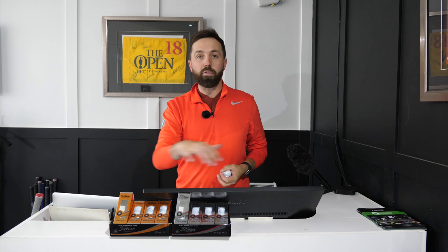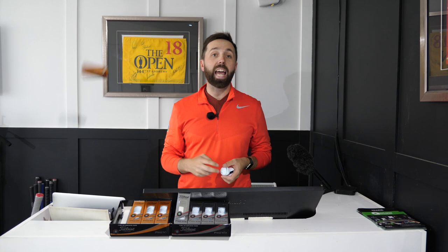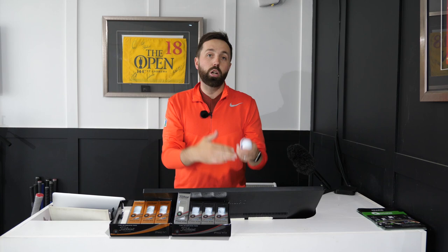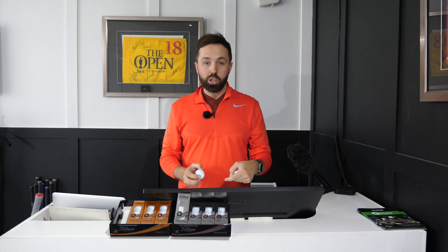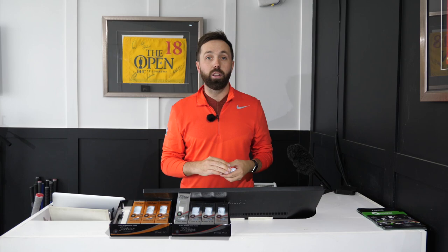Looking at the boxes for the Pro V1 and Pro V1X — every single golf ball box says the same thing: longer distance, lower spin, and so on. The boxes are useless. Forget them. If you're going to test golf balls, test them yourself. You've got to test them on the putting green first and then work your way back — putting green for feel, then chip shots, then pitch shots. And if you have the luxury of hitting on a GC2 and getting data numbers, brilliant. But really, you can test a golf ball just on softness and feel.